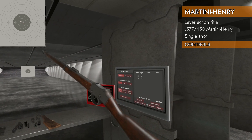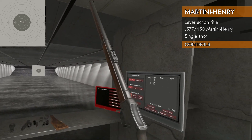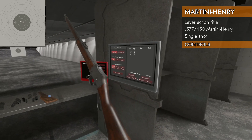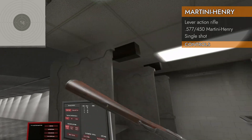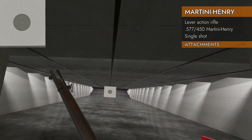Sadly, unlike other lever actions, you cannot hold up on the trackpad and spin it. It's not a proper cowboy gun if you can't spin it around — so disappointed. Tried spinning it both ways — no dice. Not a Jedi either.